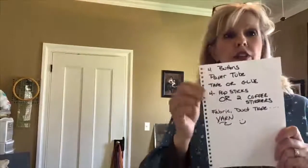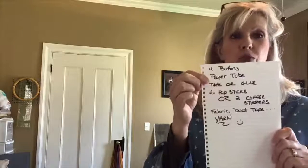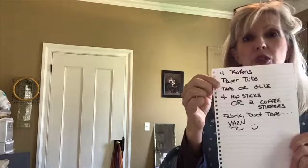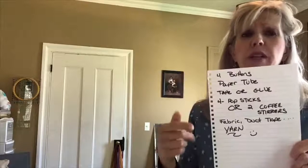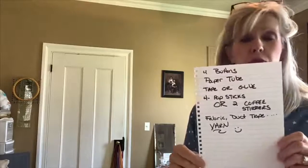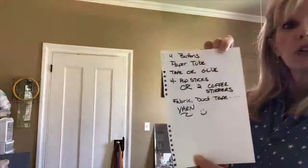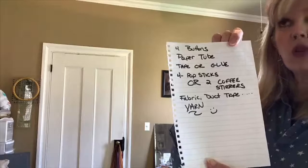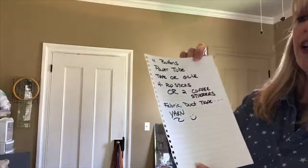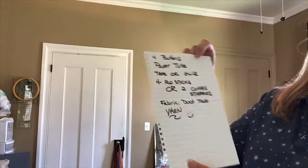What you're going to need today is four buttons, a paper tube — this could be a paper towel tube, a toilet paper tube, or a tube from saran wrap or aluminum foil, which would actually work better because it would be a little heavier. You'll also need tape or glue, four pop sticks or two coffee stirrers cut in half, fabric or duct tape, and of course yarn.